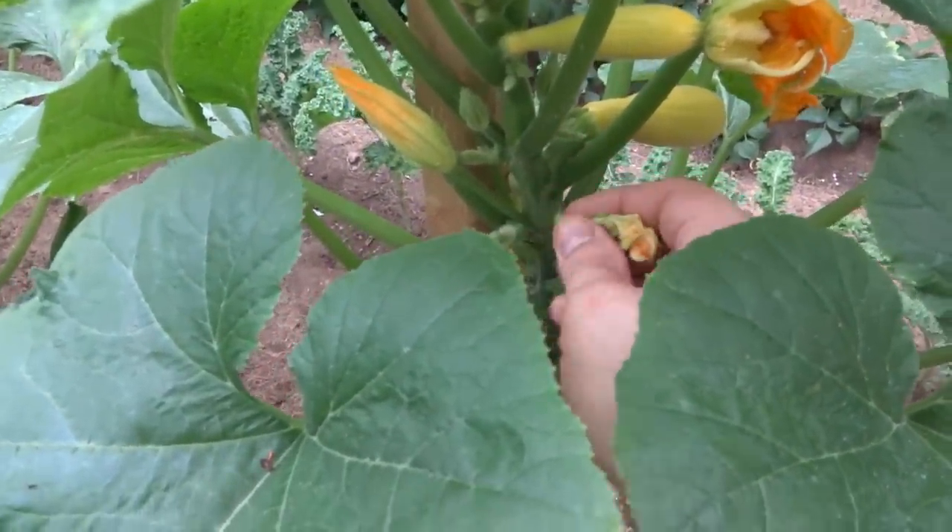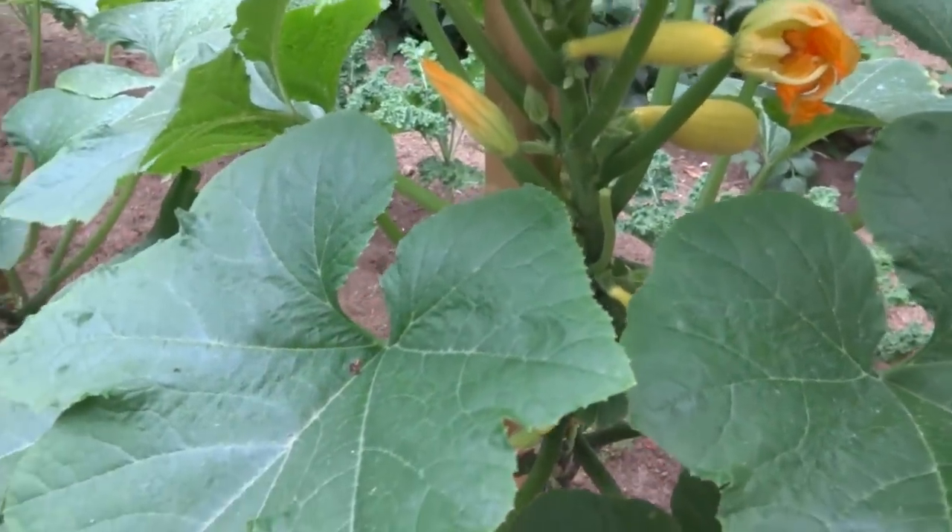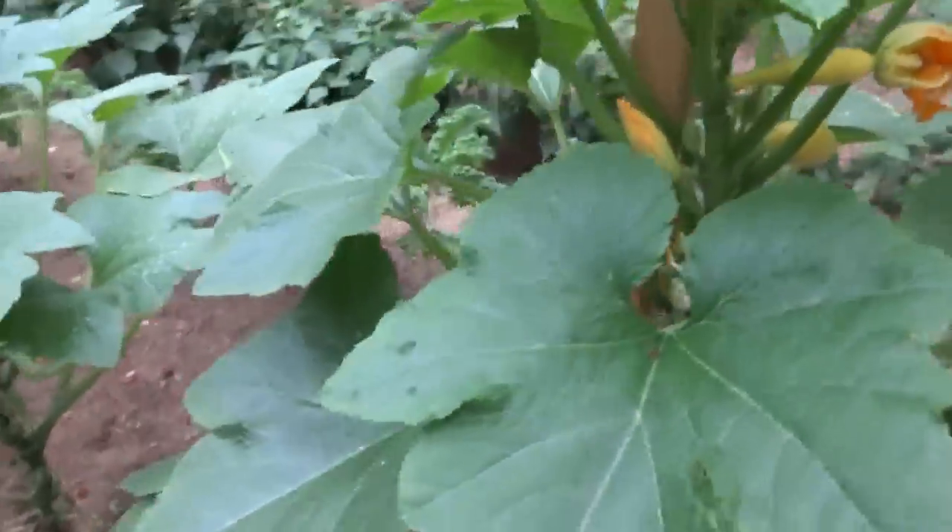Like this flower — it's done. Let's see how easy that comes off. It's not even getting nutrient anymore, so I just pluck them off, drop them on the ground, and everything recycles.